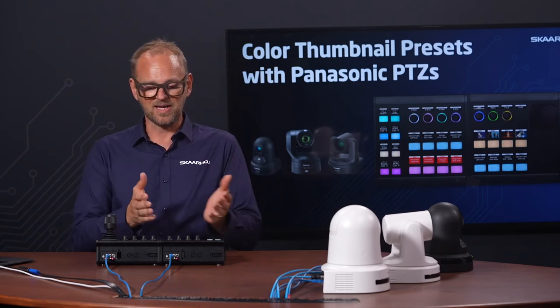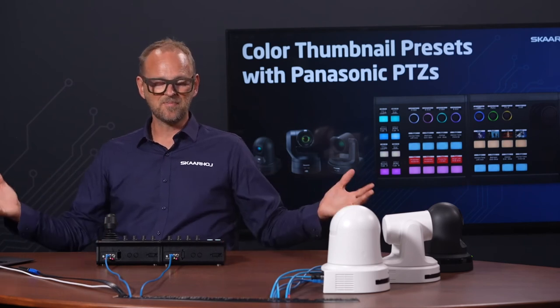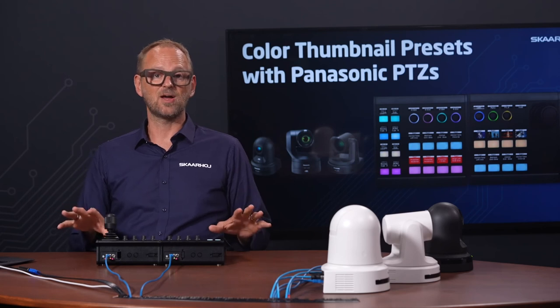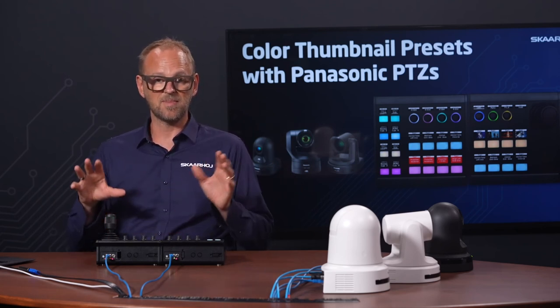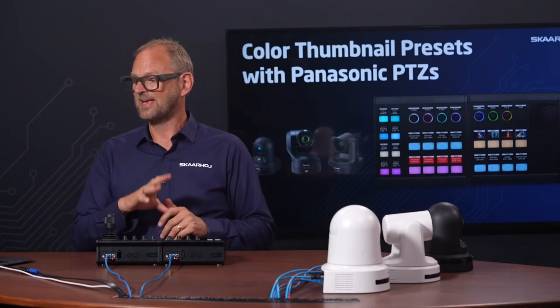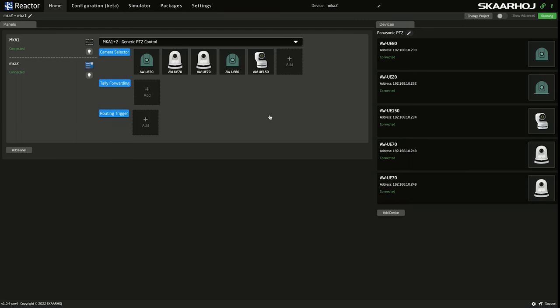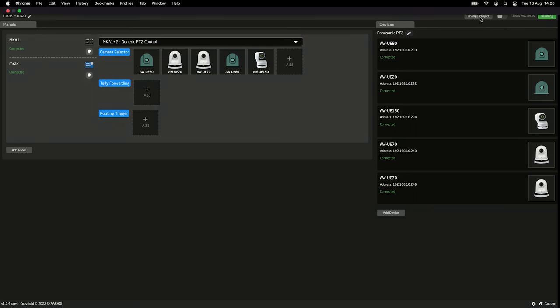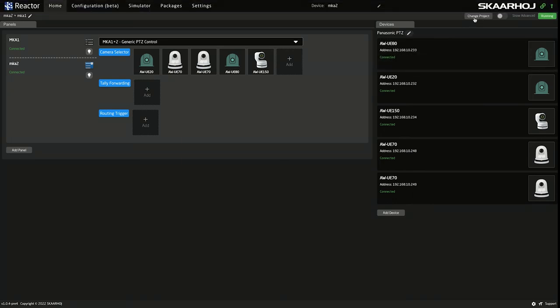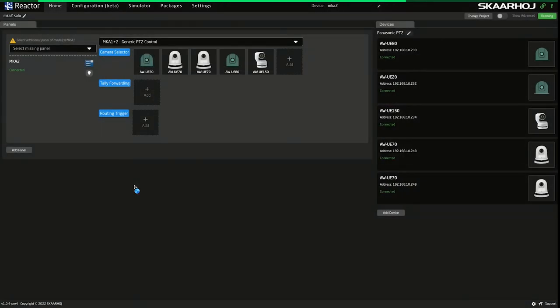That's what you get by snapping on the MK1 module — a sibling to the MK2. These modules are designed to go into our mega panel frame, so you'll often find them in mega panel setups as a PTC or DVE controller. But as standalone PTC controllers they are also very interesting devices, as you should have been able to recognize from this demonstration.